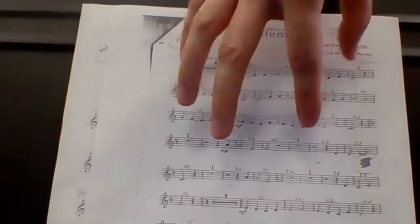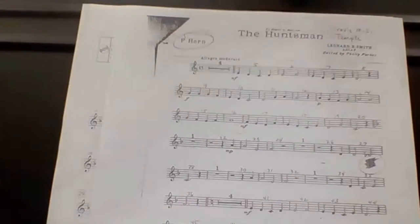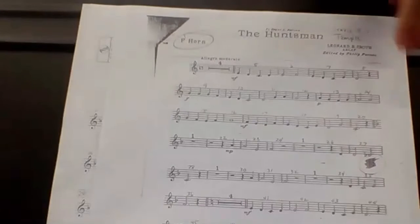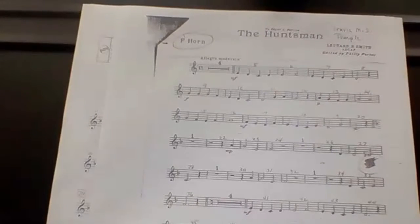Everything's natural all the way up until measure 21, and then all of your Bs become flat — though there actually aren't any, so we're not going to worry about that. But you do have a D flat over here, which is a C sharp: first and second valve. So this is the Huntsman, first half.